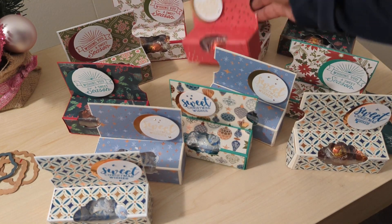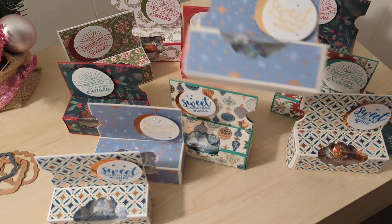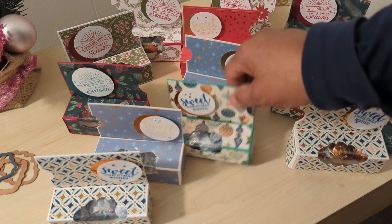Some of them I did a little bit of stickles on it. I always never know what to do with stickles, so I just kind of randomly get them on there.